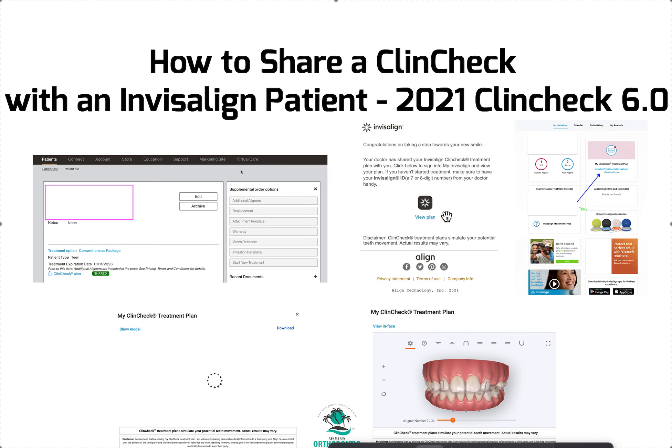Once you click on that it's going to have you verify, and it will take you to the ClinCheck view. Also, doctors — before you even send this — on the first screen it's going to give you options: ClinCheck with attachments or without attachments, with precision cuts or without, with IPR or without IPR. So if you want to keep it simple you can, or you can include everything if the patient is asking for it.